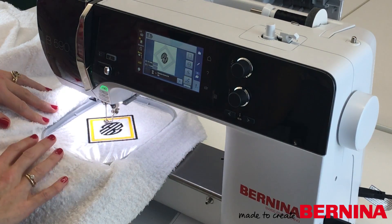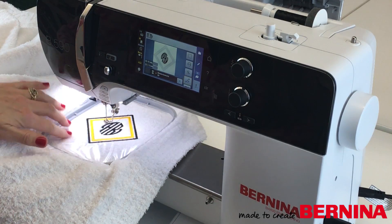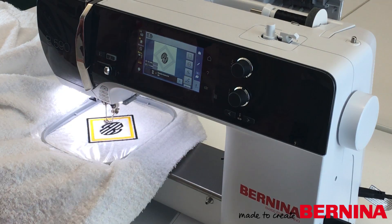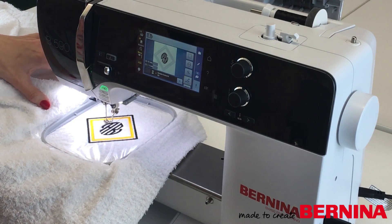That's my stylish monogram finished. All I need to do now is take the hoop off and remove any extra stabiliser, and then the bathrobe is complete. If you get to do this project at home, I hope your sweetheart likes their bathrobe. The 590 models and the new 5 series are available — just go and ask your dealer if you'd like more information on them.